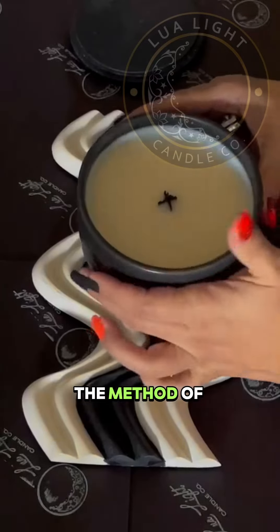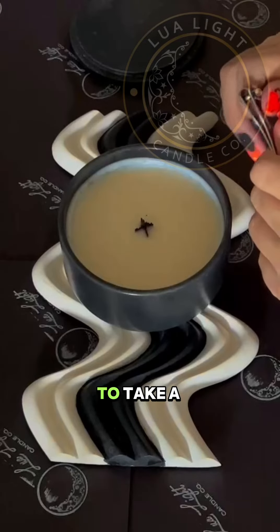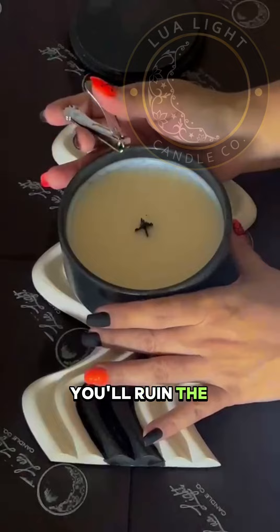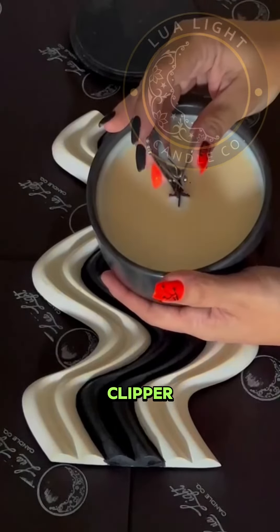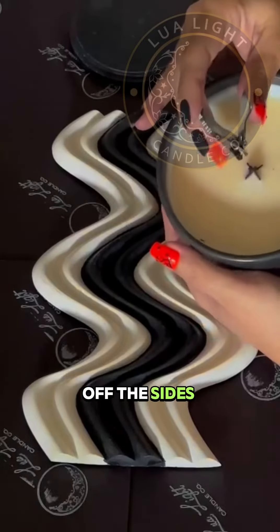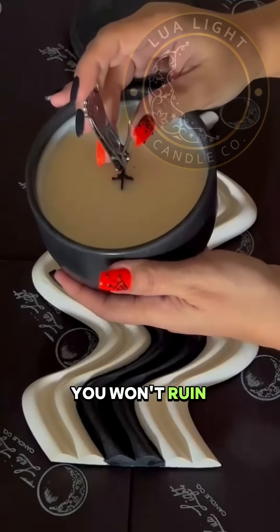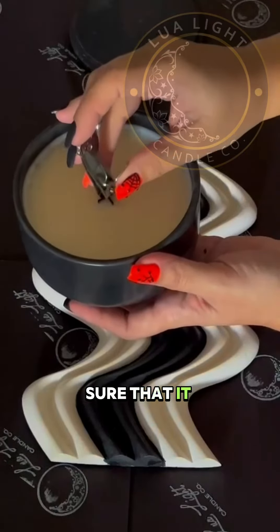I prefer another method. Because this is an X wick, you don't want to use a regular trimmer that we use for cotton wicks — you'll ruin the wick. What I like to do is take something like a nail clipper and just trim off the sides like that. If you trim each piece, you won't ruin your wick, and you'll make sure that it is accurate.